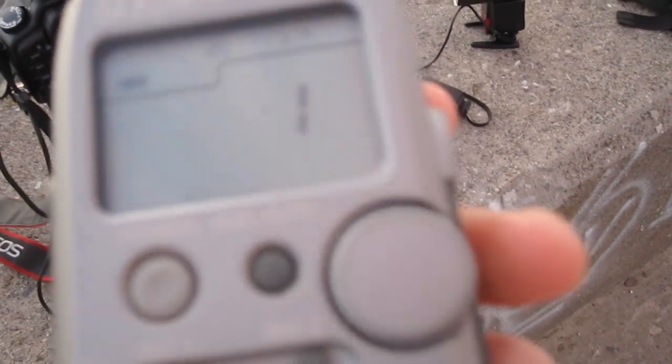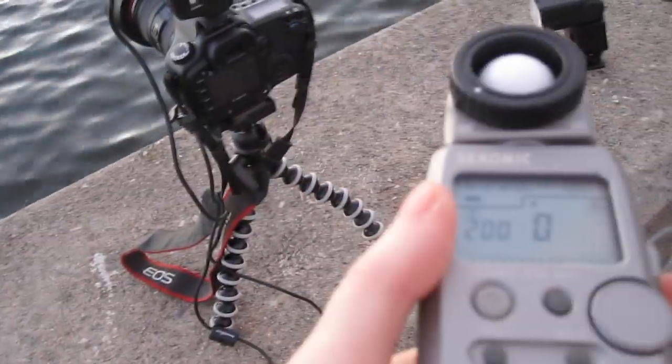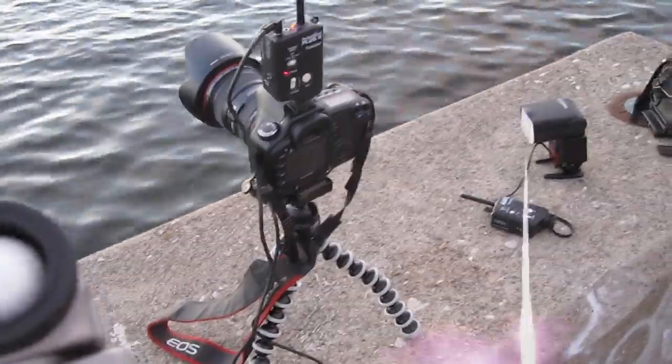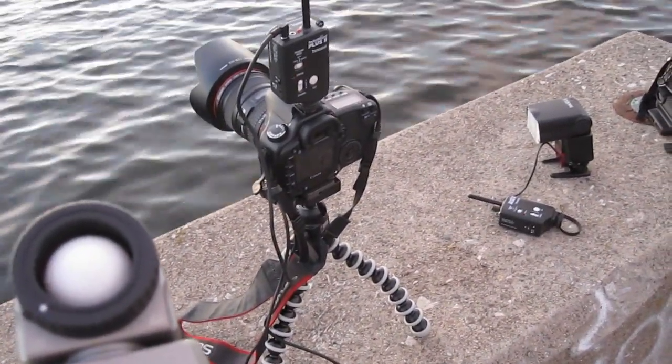Once I have that set, I'd go ahead and set the meter back to channel 1. Right now it's on channel 2 — I'll select channel 1. Now it's going to be in relay mode. When I press this button right here, it's going to trigger the camera, which will also send a signal to the flash telling it to fire simultaneously. See how that works? Both camera and flash are firing simultaneously.